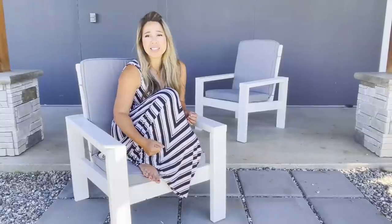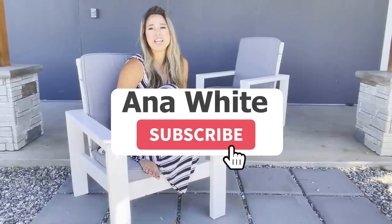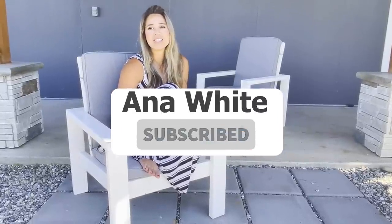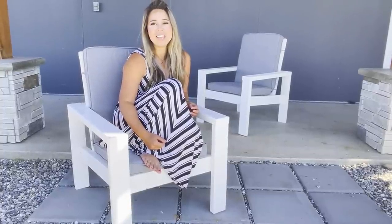Thank you for using our plans. If you have a second and you haven't done so already, make sure you hit the subscribe button and turn on notifications so you can get more videos like this. If you build it, send us in a photo and share it. We love seeing your work — it's the inspiration that keeps us creating more free plans for you. Thank you so much.